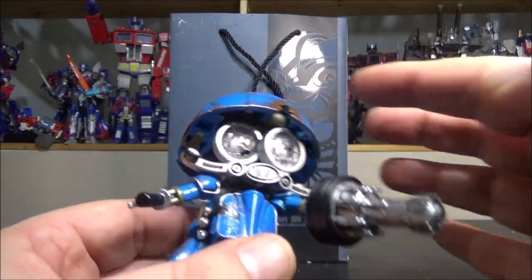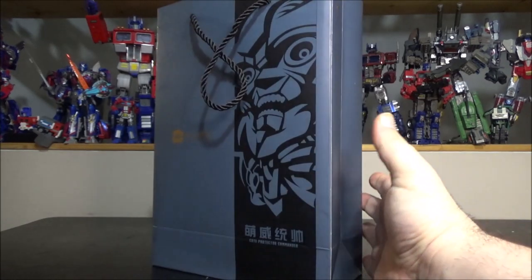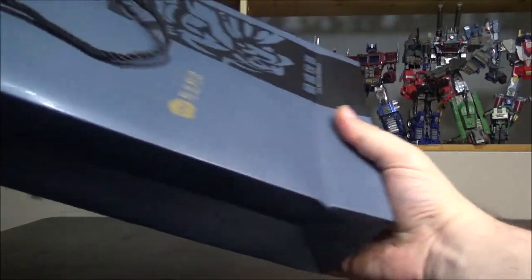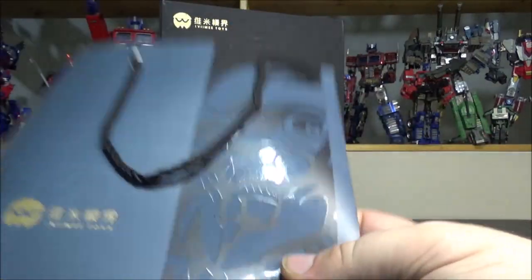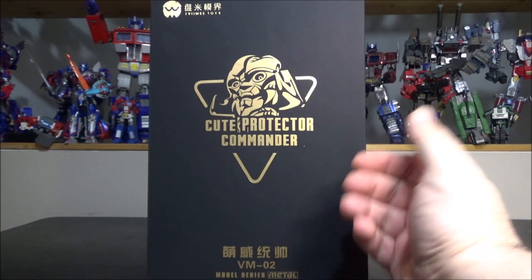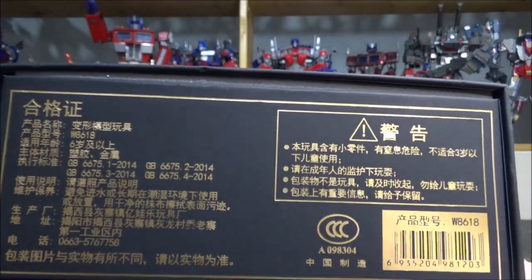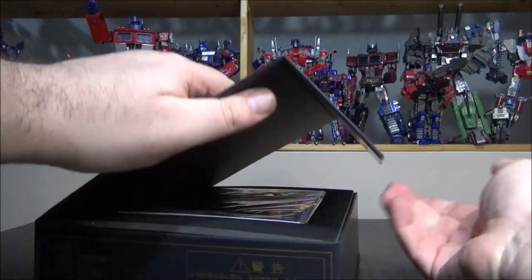Just a quick heads-up: there's a redeco coming of this one, more of a translucent version — not a big fan of translucent figures, but just wanted to mention that. The Cute Protector Commander comes in a huge, really heavy box. It comes in a bag first — a nice bag with the face of Megatron from the Last Knight movie on it. The box itself is just plain black with 'Cute Protector Commander VM02 Model Series Metal' on it, confirming this is the second release.